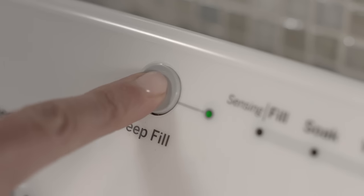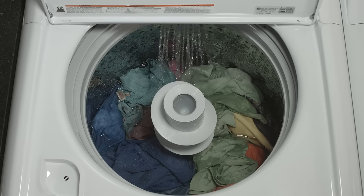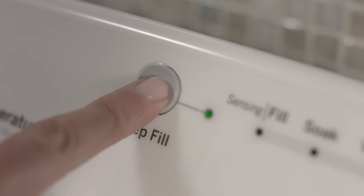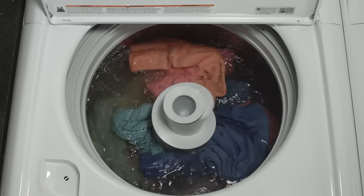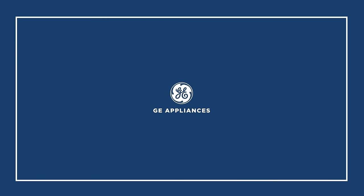Or with the press of the deep fill button, add an extra three gallons. For even more water, hold the button for three seconds for a maximum fill. You're in complete control with deep fill — available only from GE Appliances.